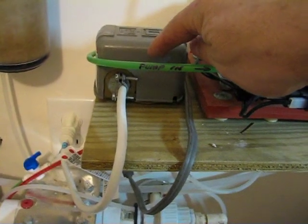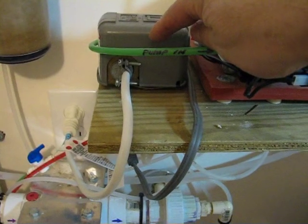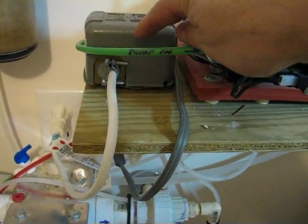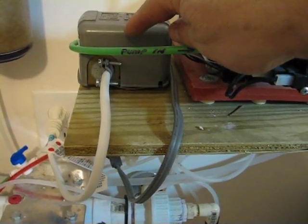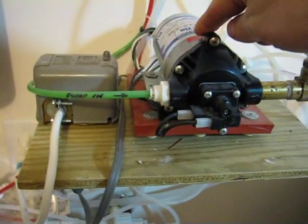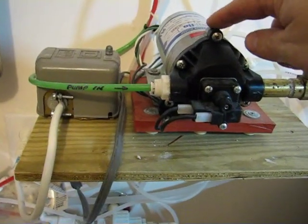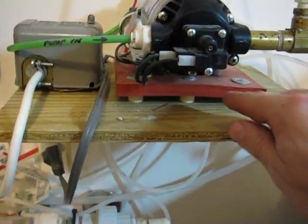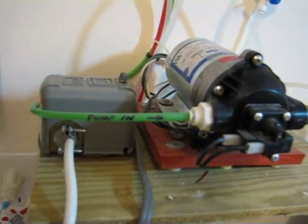This switch is the low-side switch that runs the house. When the house pressure drops to about 20 to 35 PSI, it tells this pump to come on and start generating water by running the pressure up. It's set on a silicone rubber base with little feet, isolated so that it doesn't make a lot of noise in the house.